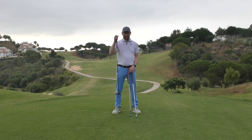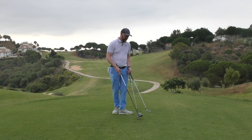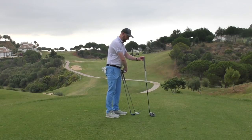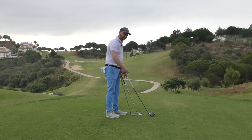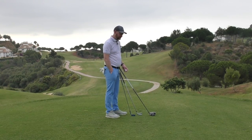I've got a driver, a six iron, and a gap wedge. One thing to note is that all these clubs are of different lengths — three totally different lengths. As you go through your set, each one increases by about a quarter of an inch as a rule of thumb.